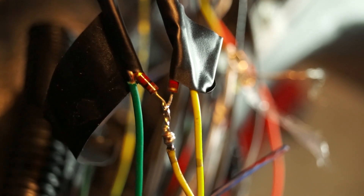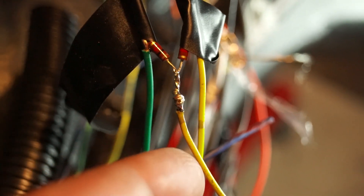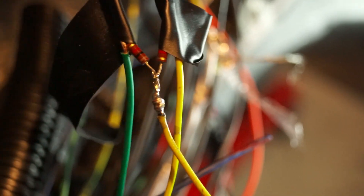As you can see, the resistor is tapped into the wires and then I have my 5V reference that's going to be feeding into them.